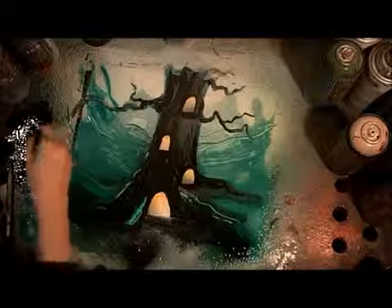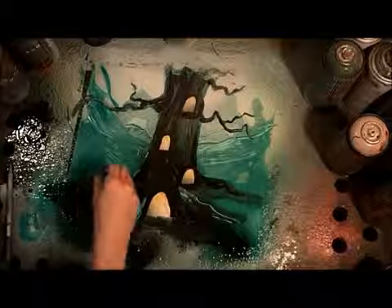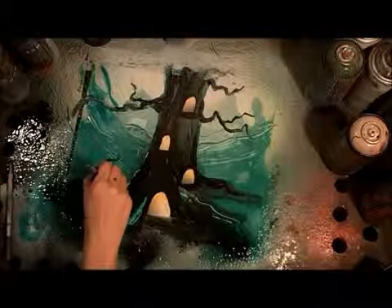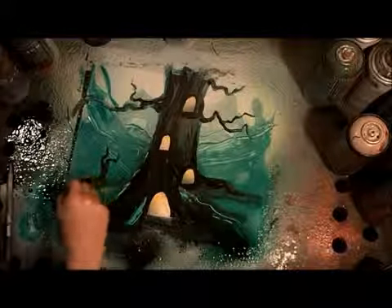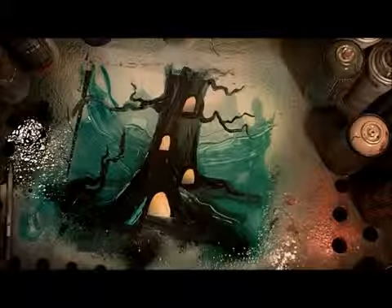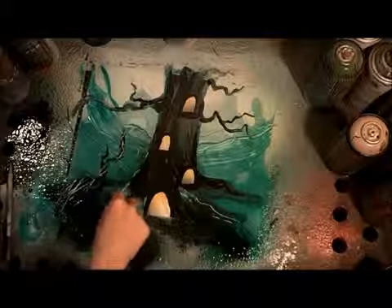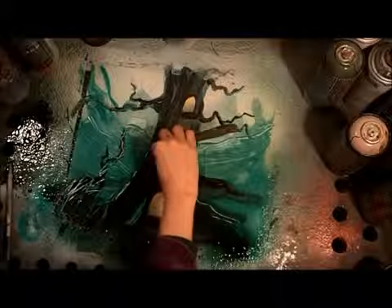If I want to fix up a few things about the roots, I can do that with my black paint — make that tree stand out a little bit more against the background. I'll put some weird, creepy plants around it that are also in the foreground, making them real gnarly. You can use your spatula to make some grass, or make the grass with a black paintbrush if you want it all to be a silhouette.